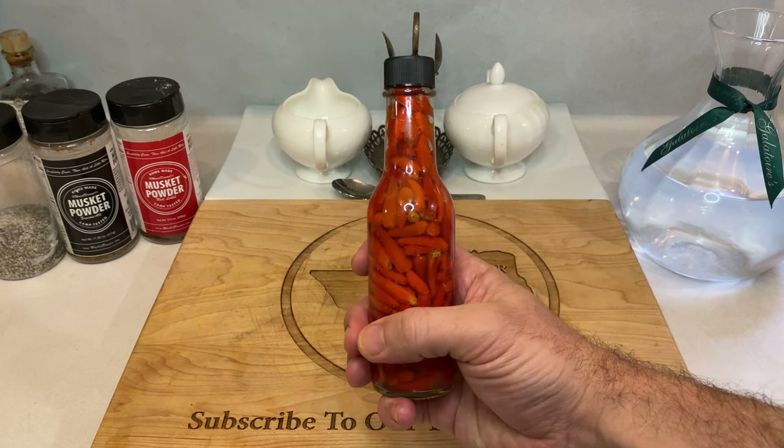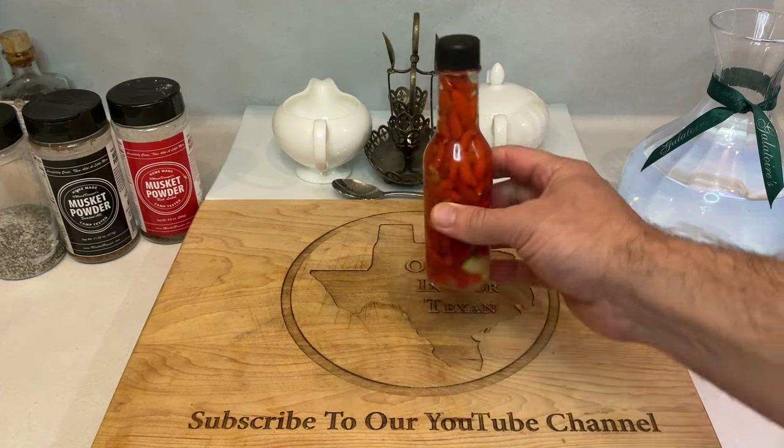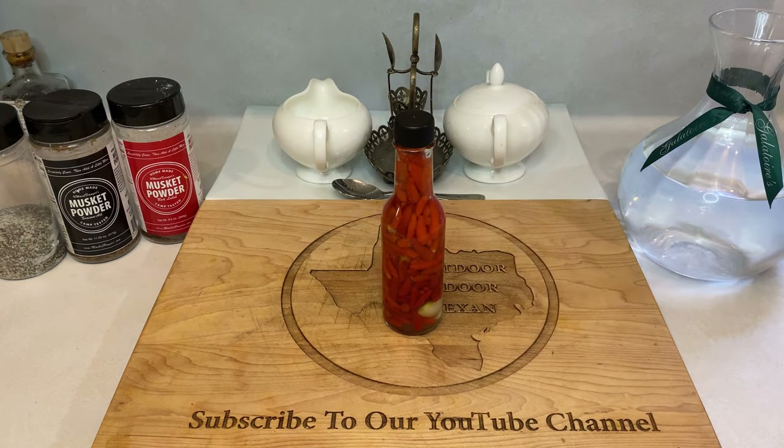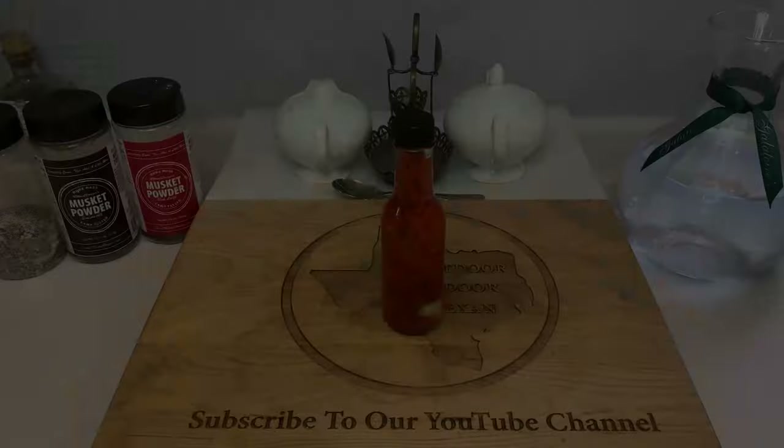Since the sauce is mainly vinegar, it's very shelf stable and should stay good for months, if not years, sitting out on a counter. Also, when you run out, just simply refill the bottle with your olive oil and vinegar. There's enough flavor and heat packed into those peppers where you can enjoy the sauce even after quite a few refills.